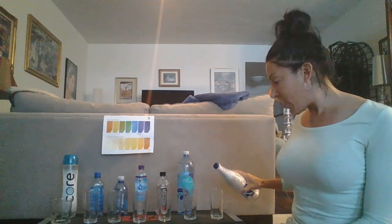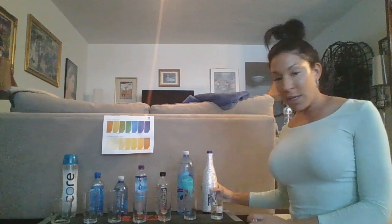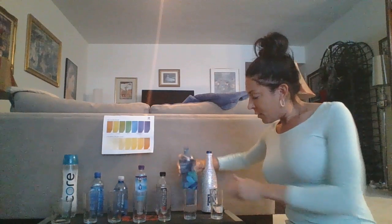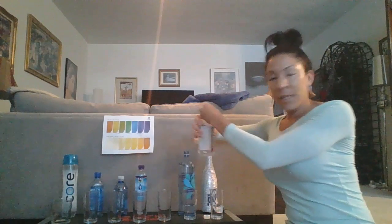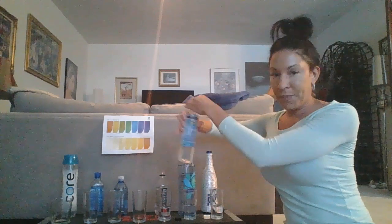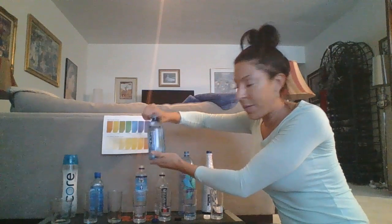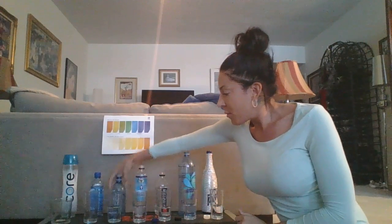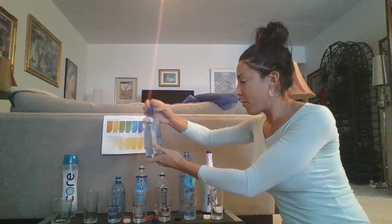I'm going to pour them all in so you know I'm pouring each water into each glass — the Kangen water, Trader Joe's, the Essentia, the Cure water, Aqua Hydrate, Real Water, and Core.